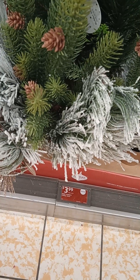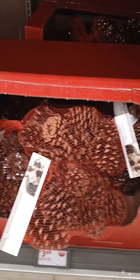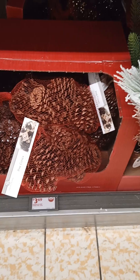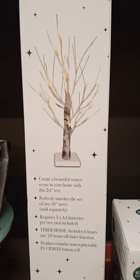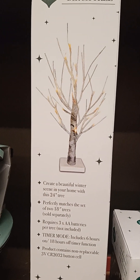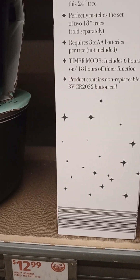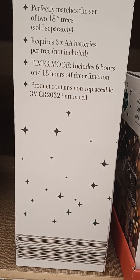You have your holiday stems, only $3.99. That's not bad. Then you have your cones, pine cones, $3.69 for a bag. That's not bad at all — I see some that have the glitter on them and some that don't. This is cute for the holiday decor. Indoor LED birch tree, $12.99, and the measurements are 24 inches.